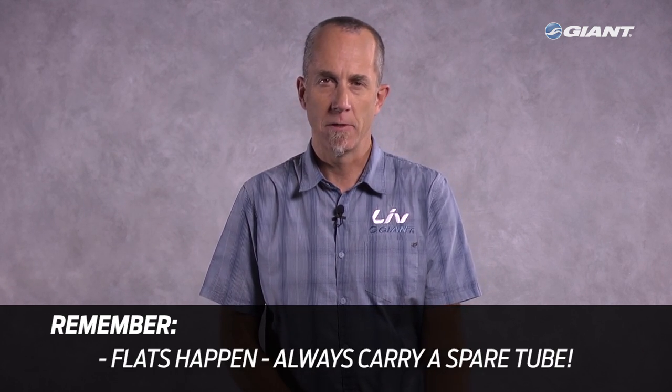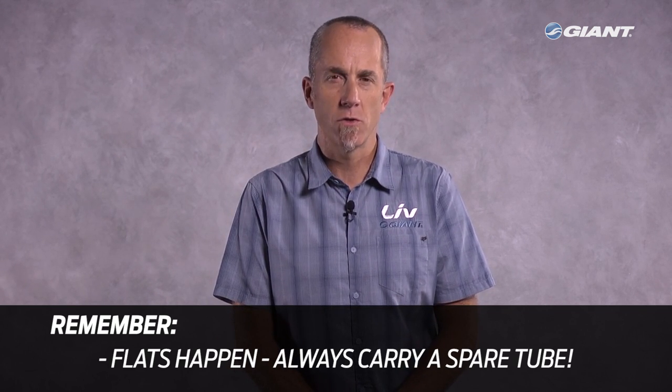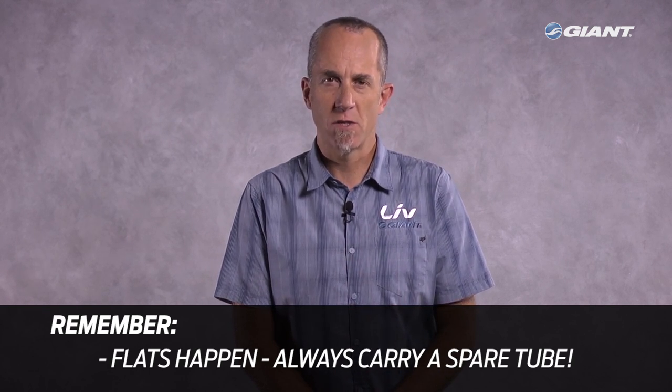And remember, flats happen. Even though these tires are tubeless and far less prone to punctures, flats sometimes just happen. You should always carry a spare tube with you when you ride. That said, now get out of here — go ride your bike.